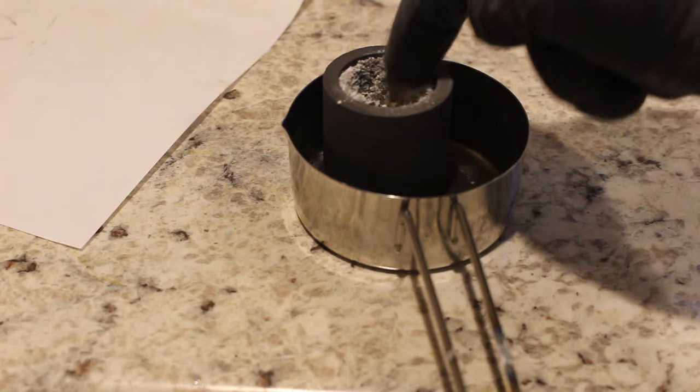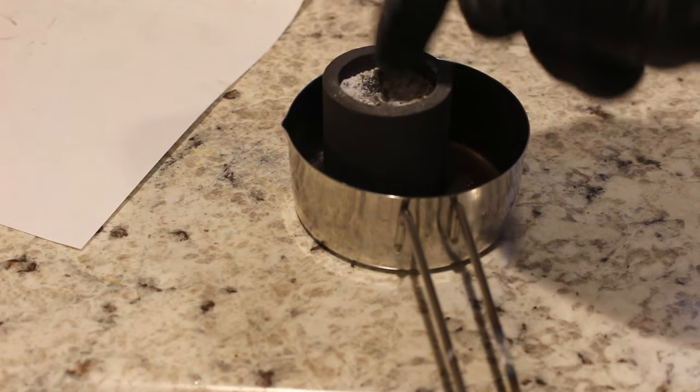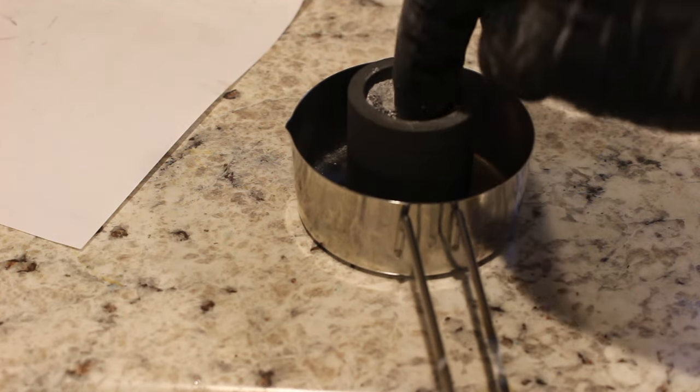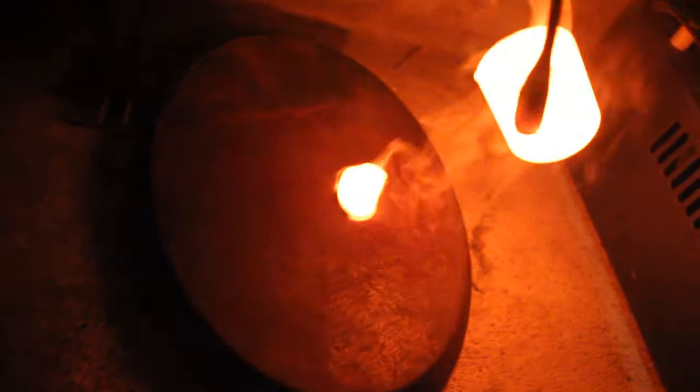I'm going to leave the lid open on this so it'll actually oxidize all that paper and hopefully the copper as well. That way we're left with just the noble metal. I didn't see any metal — well, hopefully there's some in there at all.